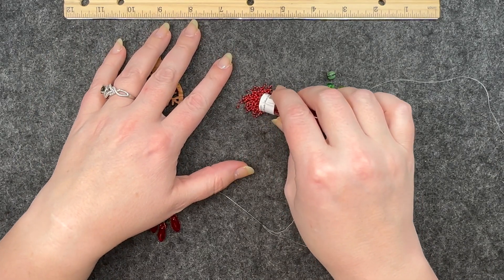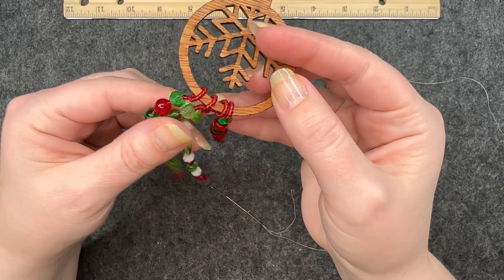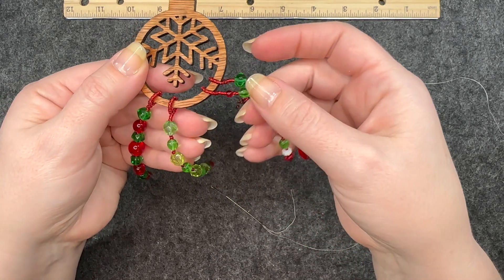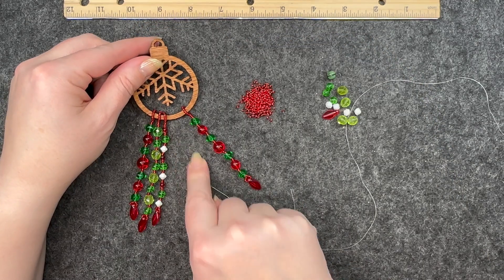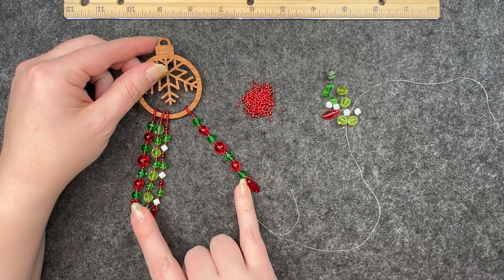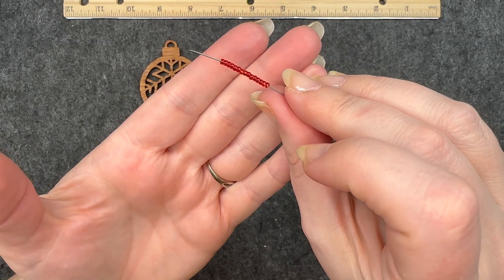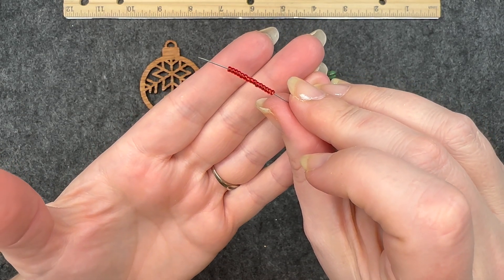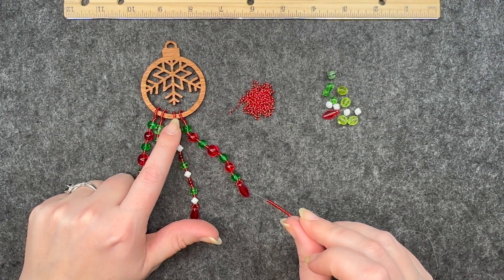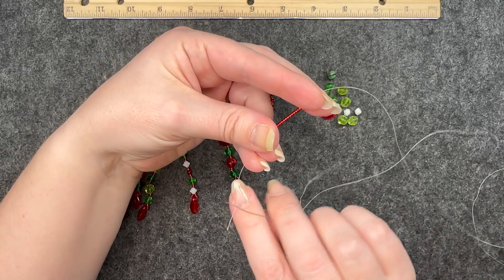I'm going to dump out some of the red seed beads and show the ones I have on here — they are all independent of each other, not connected, all separate. I'm going to be adding one more right here so the pattern is symmetrical. The two on the outside are going to be the same, the next two are the same, and then this is the center one.